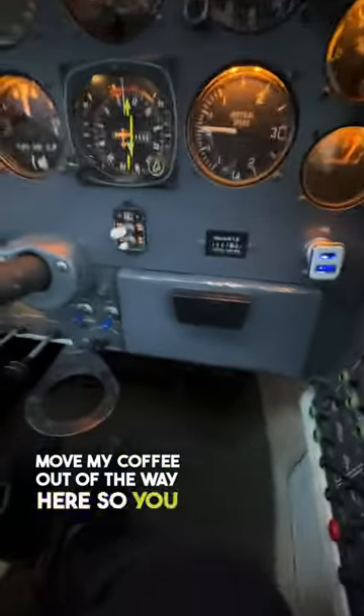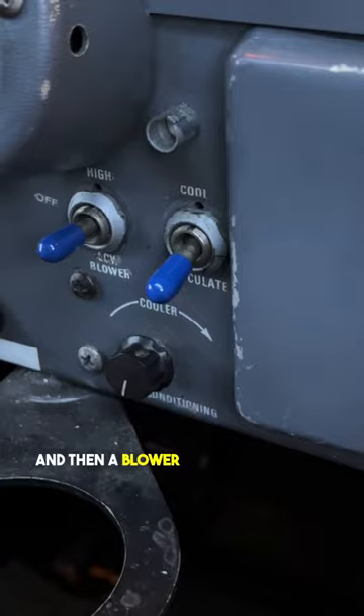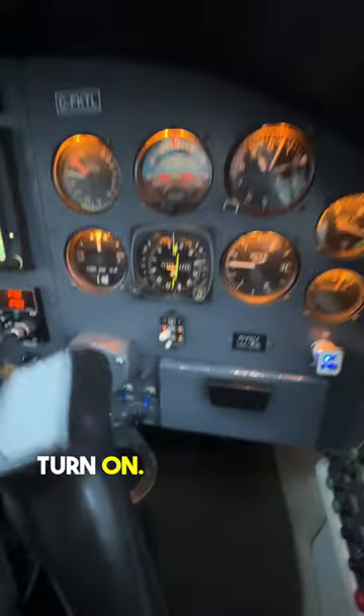I'm just going to move my coffee out of the way here so you can see the controls for this. Really simple — there's an on and off switch, and then a blower switch position, the blower being the fan, high or low, that we can turn on. There's a little rheostat there to control the temperature you want to stay at.